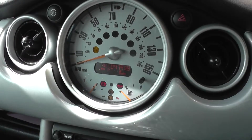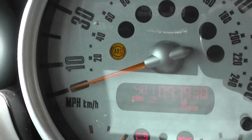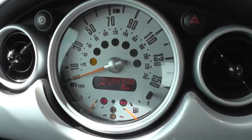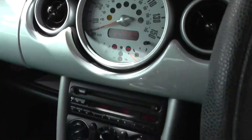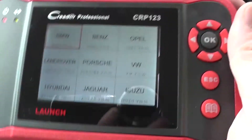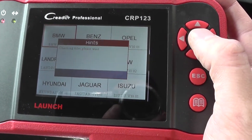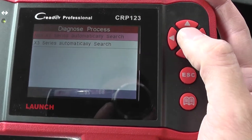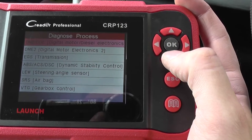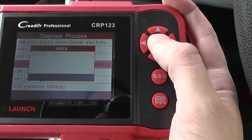We are in our BMW Mini which has an ABS warning light on the dashboard. We need to diagnose this warning light using the Launch CRP123, also known as the VI Plus. Since it's a BMW Mini, we'll select the BMW option and manually select the ABS, ACS, DSC system.